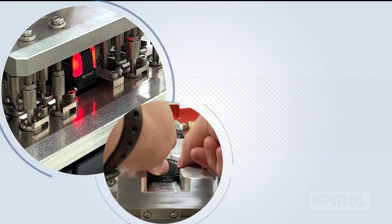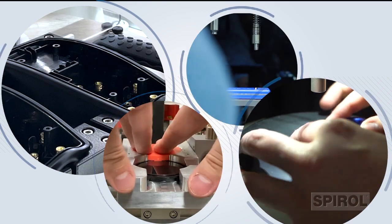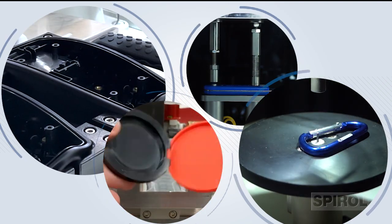Fixturing, one of Spiral's key strengths, allows us to apply over 70 years of installation experience to provide you with the most efficient, application-specific part holding method to ensure stability and alignment throughout the entire installation process.